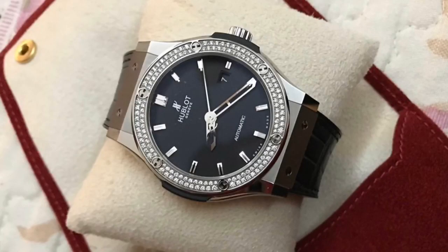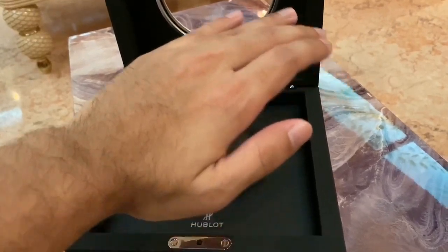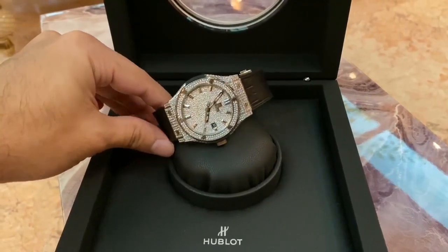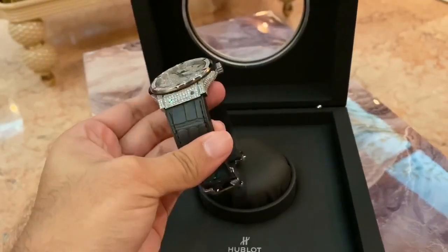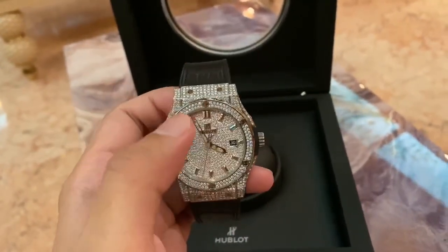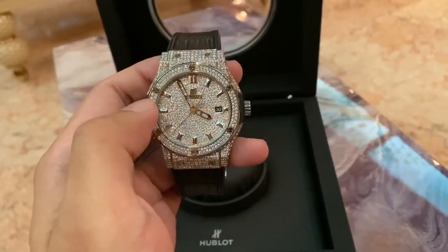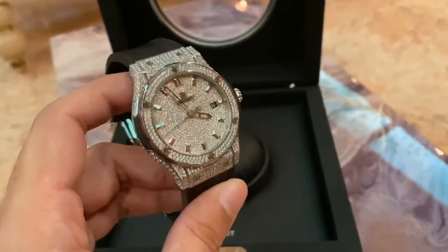So this is how it looked before, and this is how it looks now. This is the watch — I have completely iced it out. Before, it was just the bezel you see over here, which is factory. But other than that, everything is bespoked.